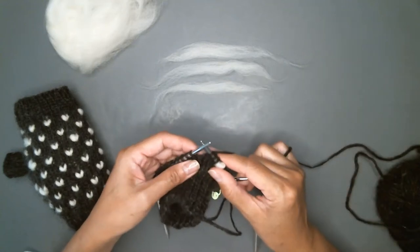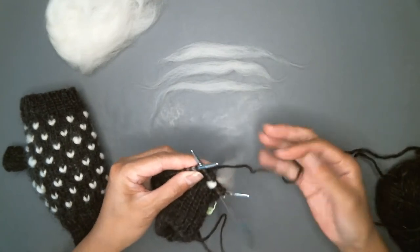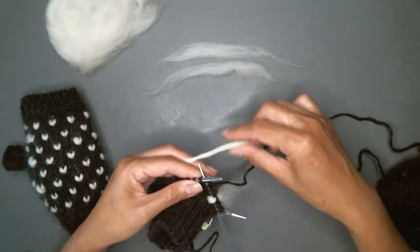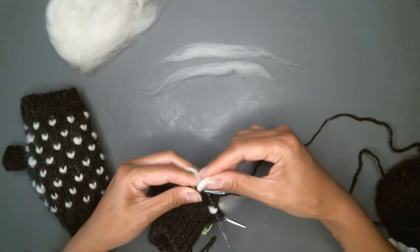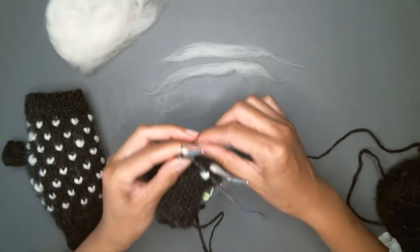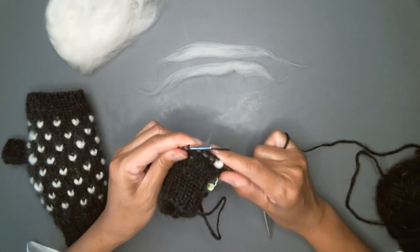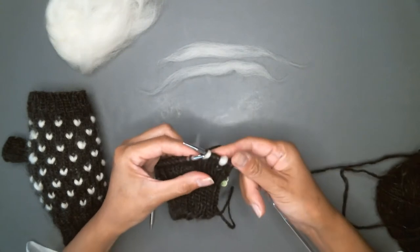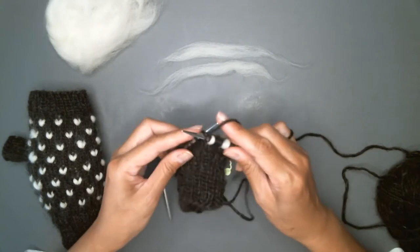This is Josie with Knit Chats. I am going to demonstrate the thrumming technique, where you insert thrums or pieces of roving into your knits in order to create an added layer of warmth. Usually it's applicable for things like fingerless mitts, which is what I'm knitting here, or mittens or slippers or even hats.